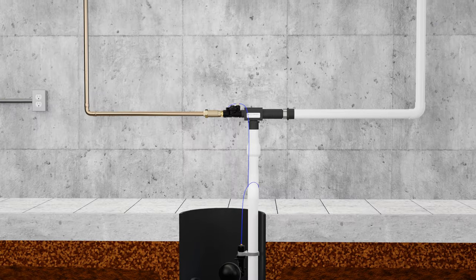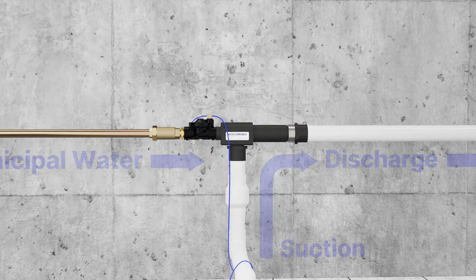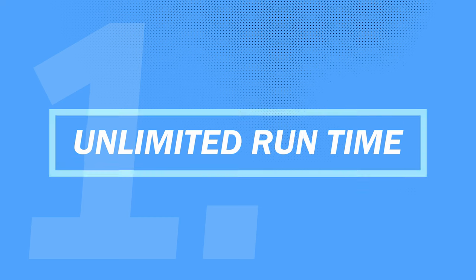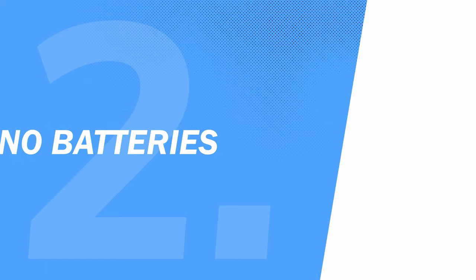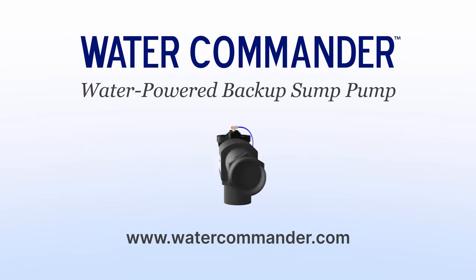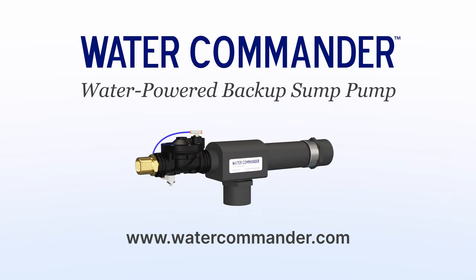If you have municipal water, Water Commander water-powered sump pumps are an ideal solution to protect your basement from flooding. Unlike battery backups, they have an unlimited runtime during power outages, you don't need to replace batteries, and the pumping rates are powerful and consistent no matter how long it pumps. To learn more about Water Commander water-powered backup sump pumps, visit watercommander.com.